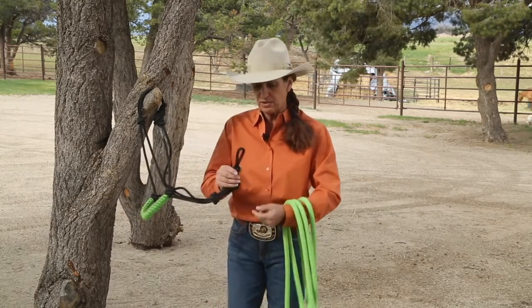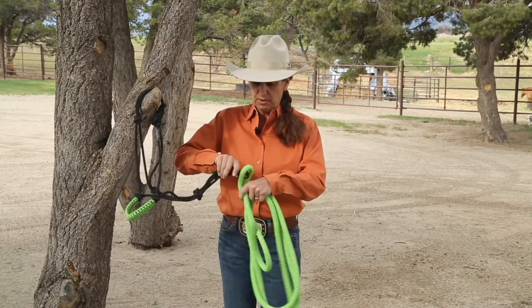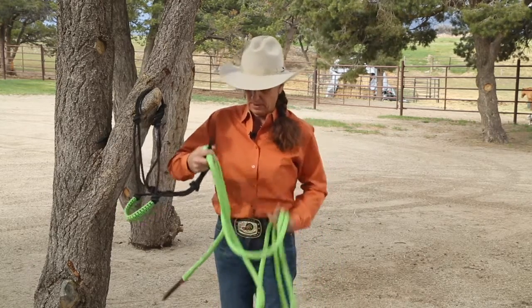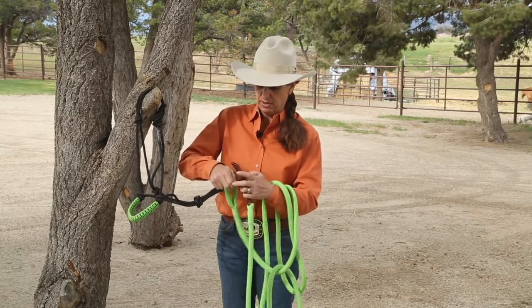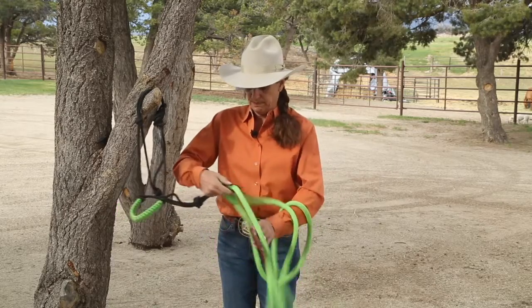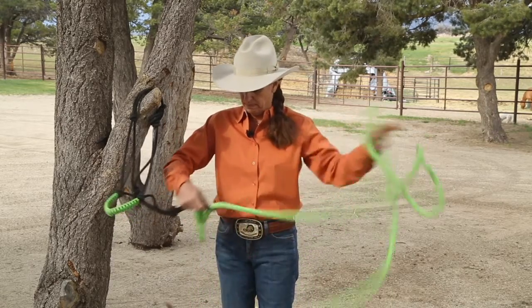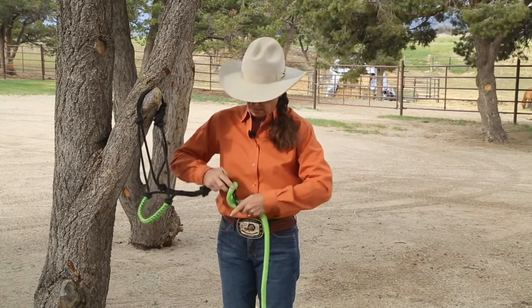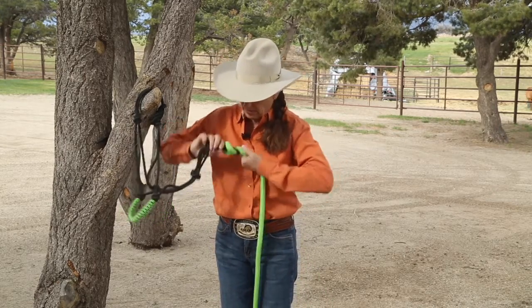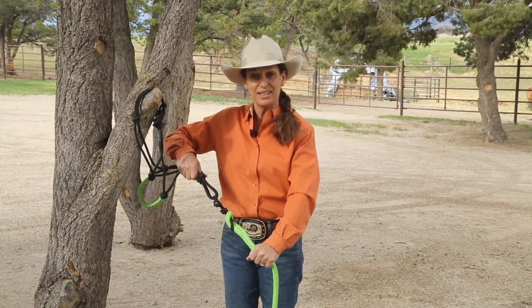And now, just like this were the base of the halter, you're just going to put it through the loop of the lead, fish the tail of your rope through until you have the same attachment at the bottom of your halter that you had directly on the halter.